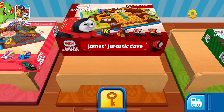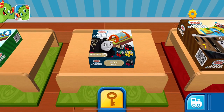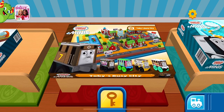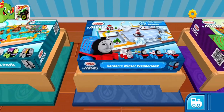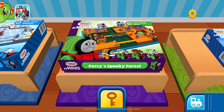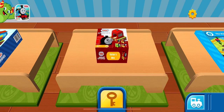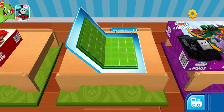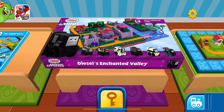James' Jurassic Cove, Iron Bert and his Space Gate, Hero and his Electric Launcher, Toby's City Block, Spencer's Aqua Park, Gordon's Winter Wonderland, Percy's Spooky Forest, Millie and her Nighttime Switch, Victor and his Hero Boost. Choose which blueprint you'd like to build. Diesel's Enchanted Valley.